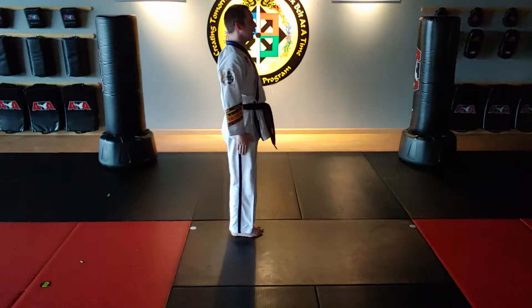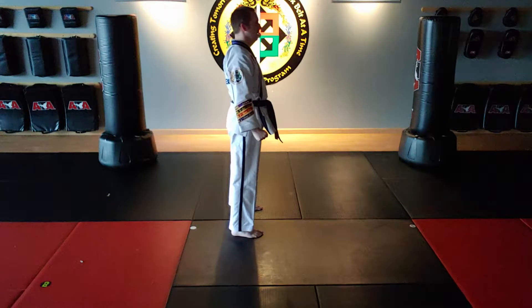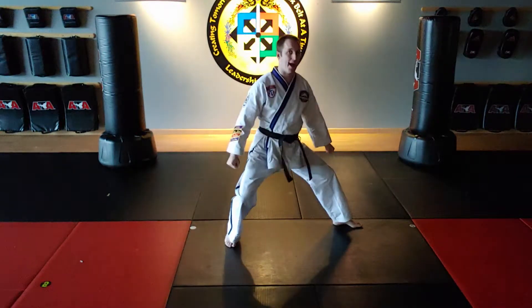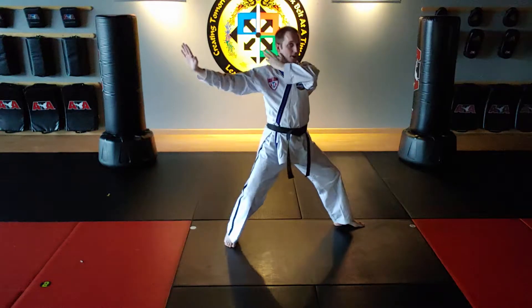Left foot steps to jump B position. The left foot steps forward and on line into a back stance — left knife hand strike. Then reach both hands bound and relax, double knife hand block.